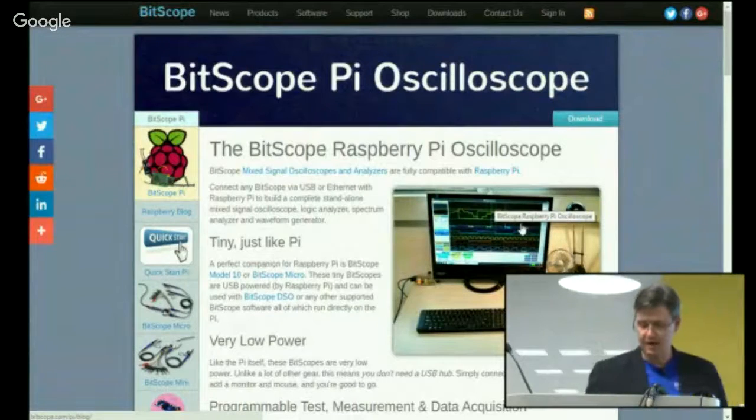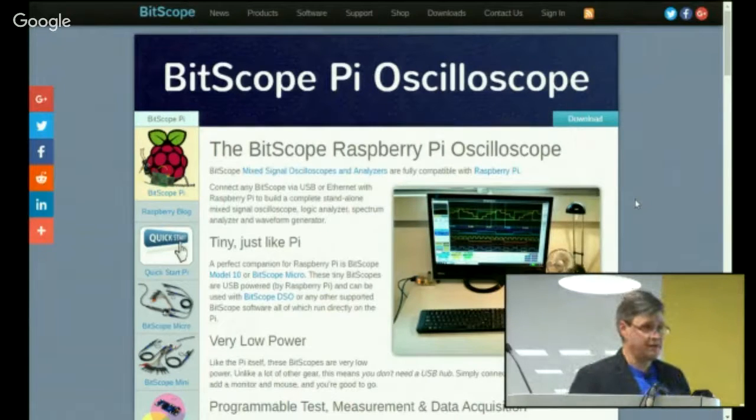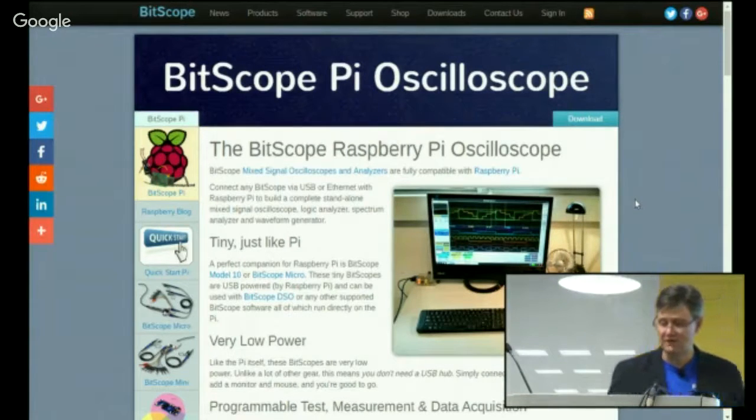We make a range of peripherals — mixed signal oscilloscopes, spectrum analyzers, logic analyzers. They work with Windows, Mac, Linux, and as of about two and a half years ago, Raspberry Pi. That's what started us on our journey with Raspberry Pi, since which time we've been doing a lot of stuff with it.